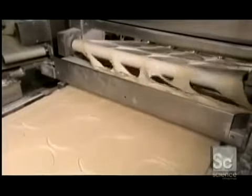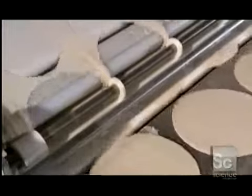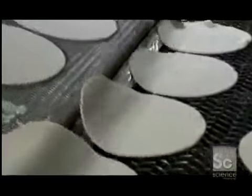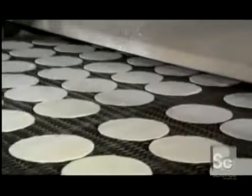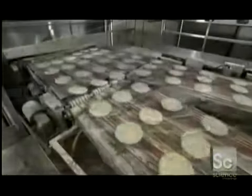The machine automatically separates the leftover dough, and the factory remixes it with fresh dough for the next batch. A conveyor takes the dough circles to their next destination — the oven. They bake for two minutes between 390 and 600 degrees Fahrenheit. Six chambers inside the oven automatically control the temperature pattern to ensure that each one bakes evenly.